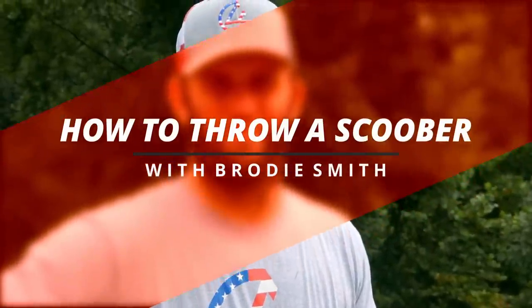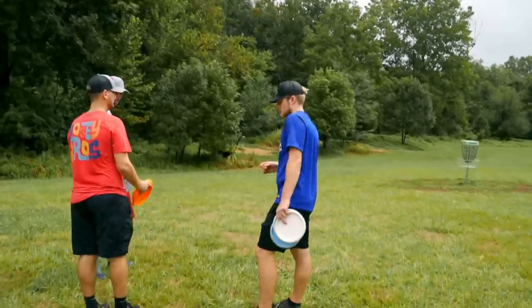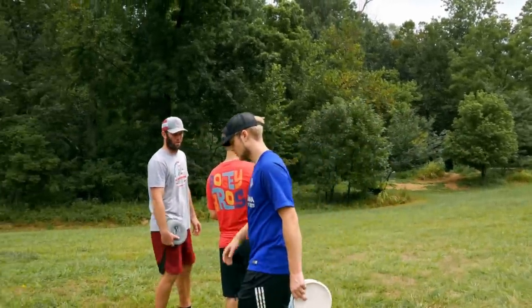All right, today we are going to be teaching these guys how to throw a scoober. So what we'll do to first start is just kind of get a baseline, see where they're at, and we'll make some adjustments and change some things up. Like here's probably where I would first start throwing a scoober.